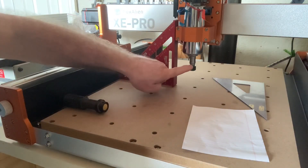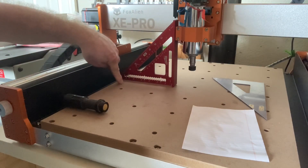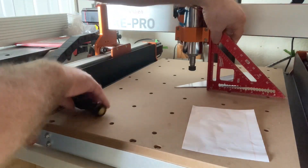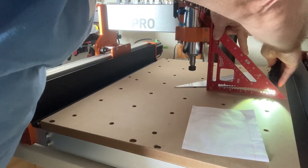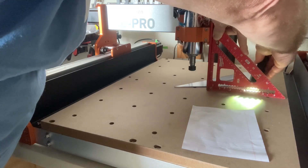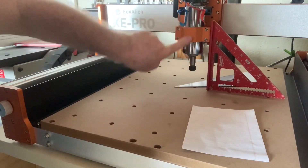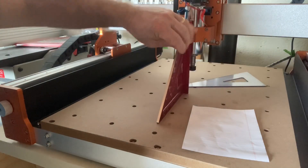Oftentimes with the dial indicator it's only a very short distance that you're measuring — that's not good enough. You want to measure all the way out to the end of your wasteboard. I can do the same thing on the other side: hold this tight right there, put the light on it, and there's no light escaping underneath. So that is very, very true. This spindle is completely perpendicular on the x-axis. You can do the same exact thing on the y-axis.